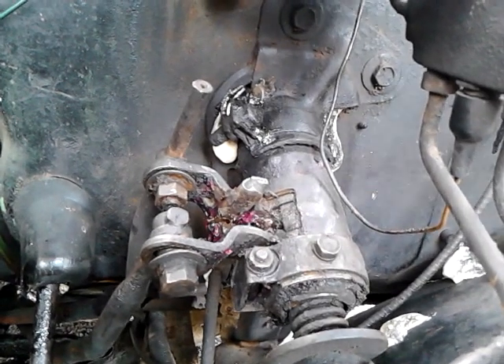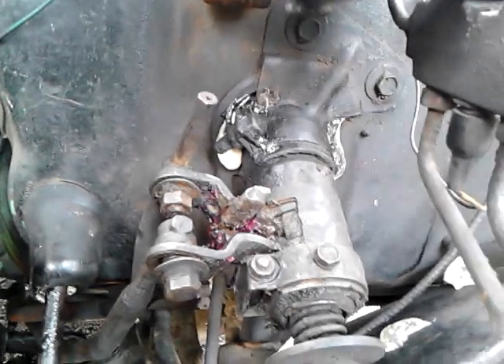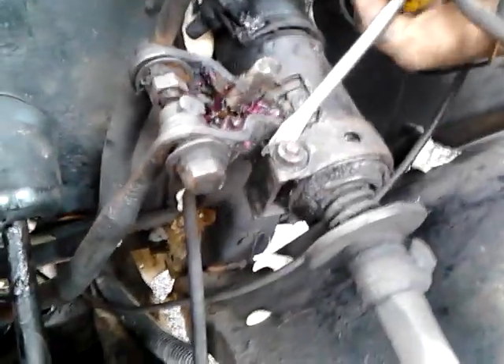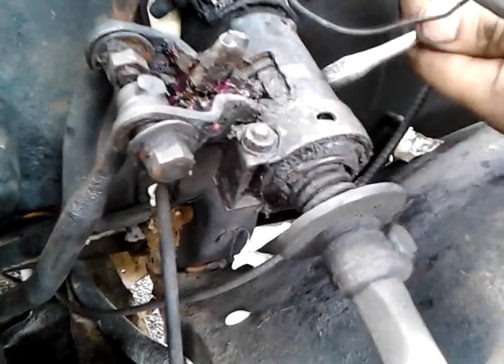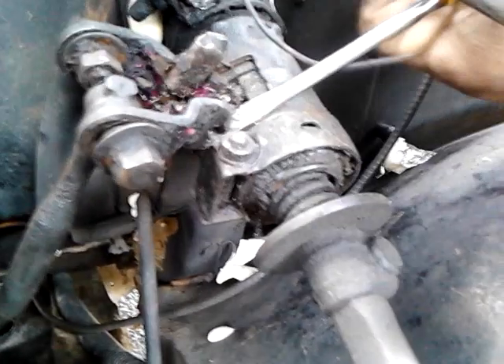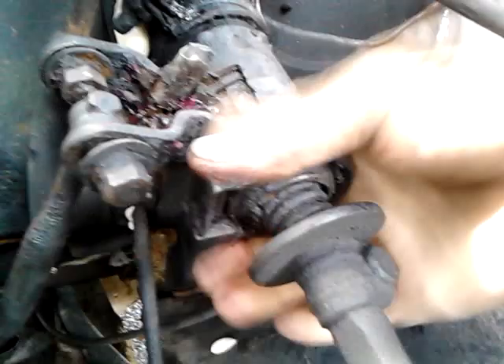After you get those loosened up enough that they'll move, then after you get that bolt out, this whole thing will come off. Be sure to spray this down really good with WD-40 or PB Blaster or something like that. If your truck is anything like mine, it's been rusty for years like this.